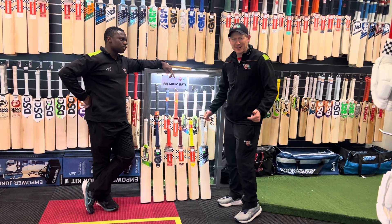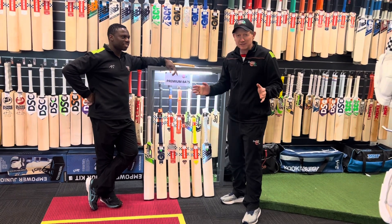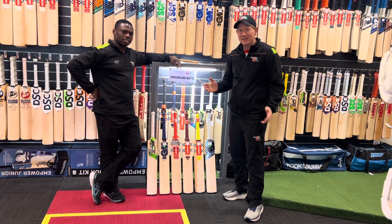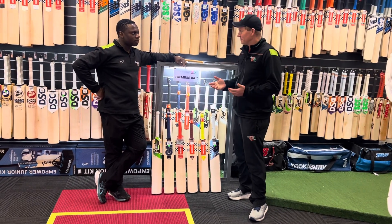Hello and welcome to the Cricket Hub. I'm here with Tawanda. We are often talking about our cricket bats. We love our cricket and we're always coaching young players, often between the ages of 10 through to 16.